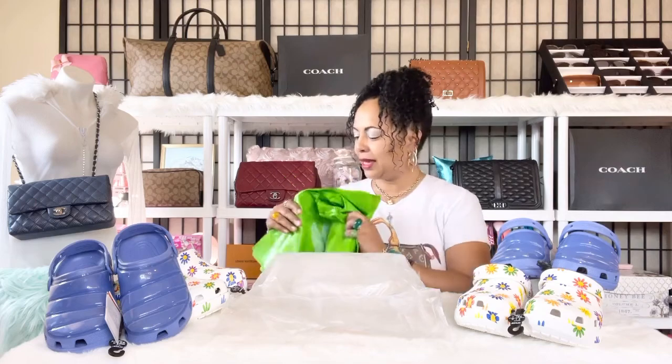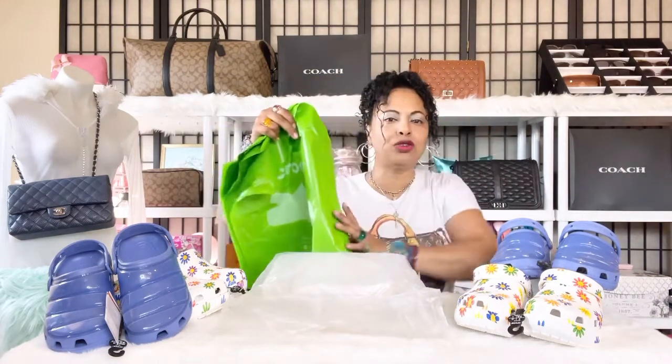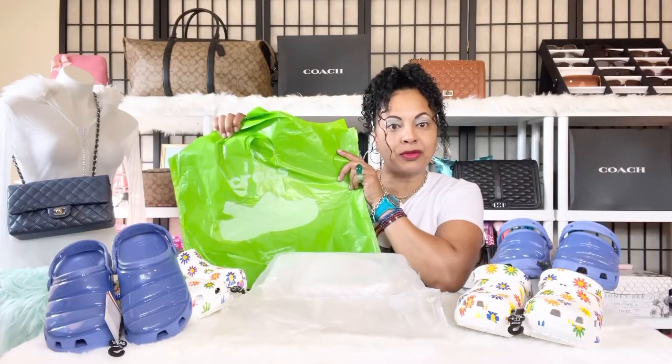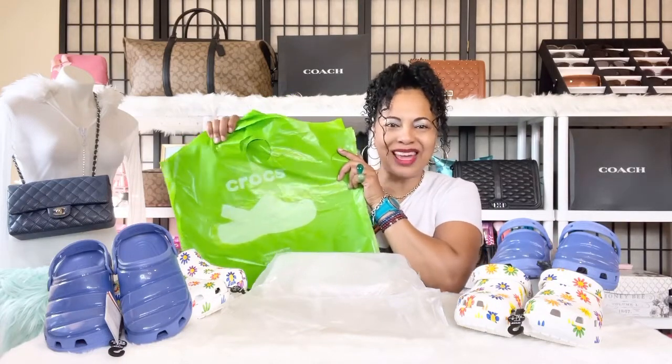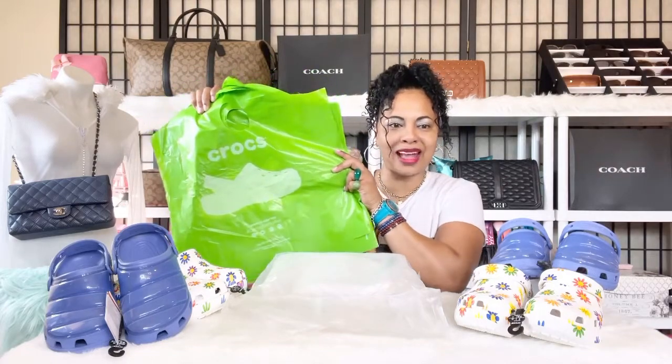Over the next couple of videos I'll continue to give away pairs of Crocs, so keep on watching. I did go ahead and get bags for all the Crocs, so with the Crocs you will receive a bag just like it came new from the Crocs outlet. Make sure you go ahead and enter the giveaway.